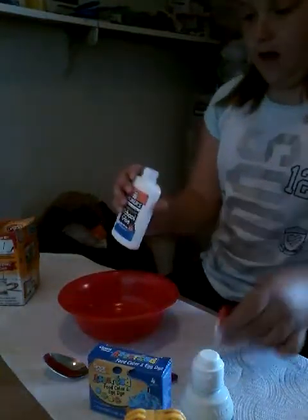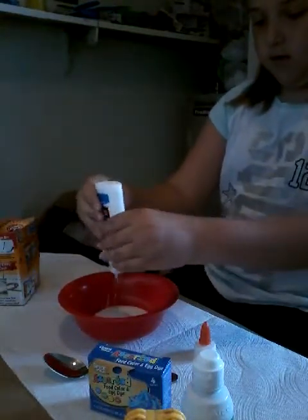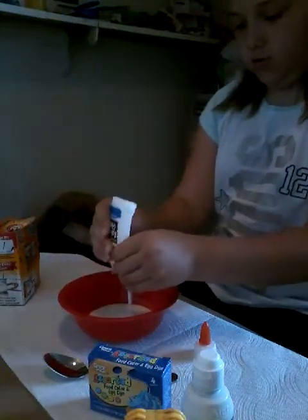This is also a how-to-make-slime video, so if you guys don't know how to make it, you just have to have glue and stuff. I'm just going to get all the glue out — just pour the glue in.